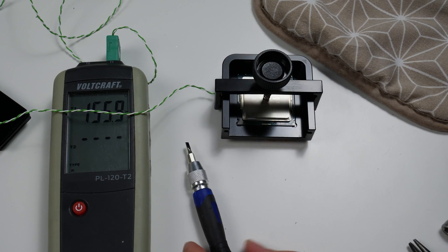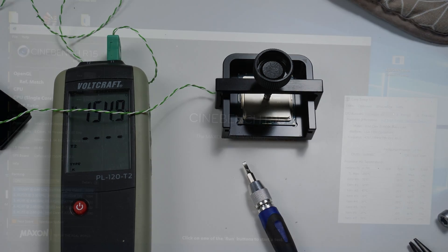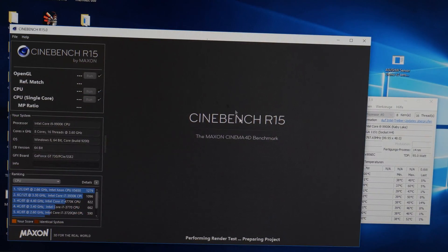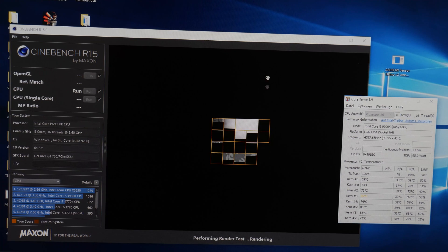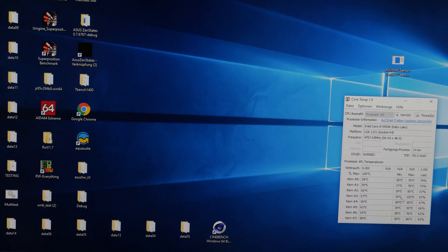Then I let the CPU cool down and went into Windows because I wanted to check what the temperatures looked like. To my surprise the temperatures were really bad — one of the cores immediately jumped to 100 degrees Celsius while running Cinebench. So I knew that something had gone wrong.